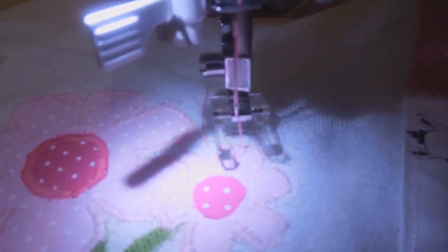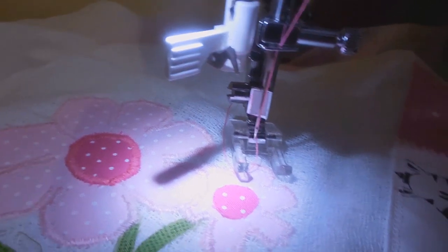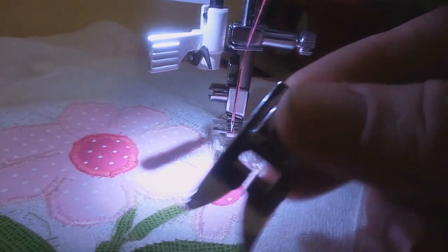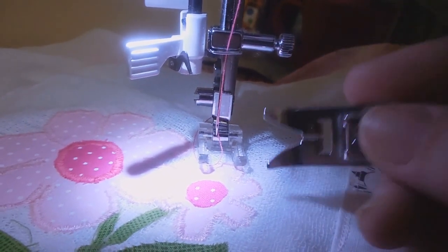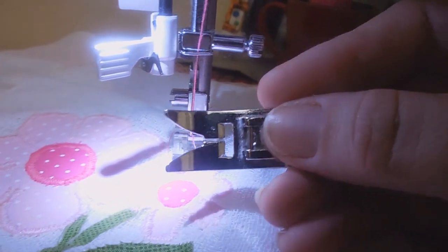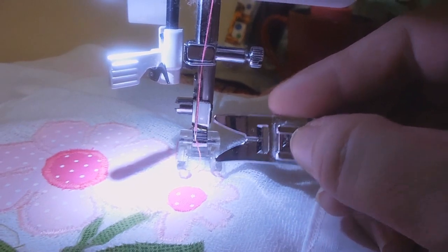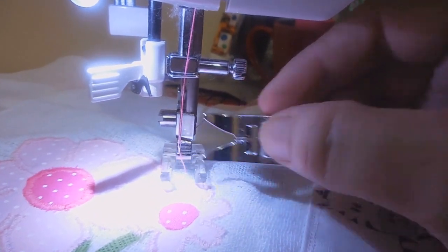Meninas, voltei rapidinho. Só pra mostrar qual o calcador que eu tô usando — esse aqui é o calcador de casear. Aqui na frente ele é aberto. Esse aqui é do meu kit do AliExpress; aqui no Brasil vende ele sozinho, lá no AliExpress também. É esse que você tem que usar. Se você for usar o da máquina normal, ele atrapalha um pouco — você vai ter que fazer mais lento, porque você não vai conseguir visualizar direitinho. Aqui você já vai caseando ou zigue-zagueando, vendo o desenho. Antes de comprar o meu, eu fazia todo o caseado com esse outro, e muitas vezes saía bem tortinho e eu tinha que fazer de novo. Então esse calcador de casear é uma ferramenta indispensável pra quem quer trabalhar com bordado a máquina ou caseado.